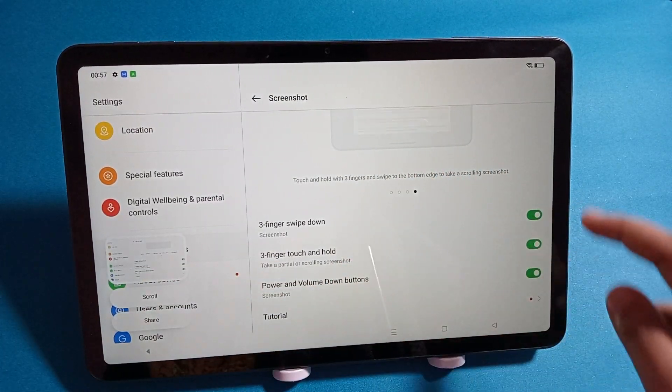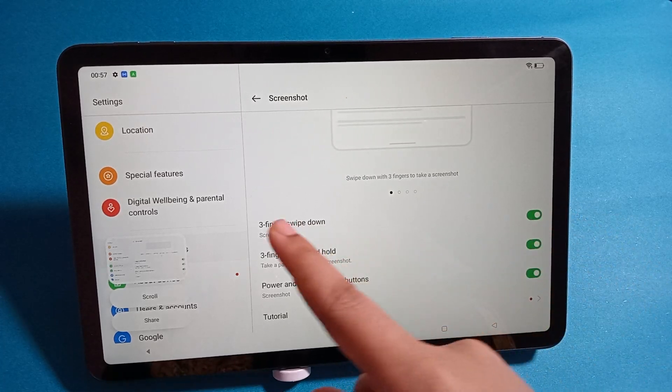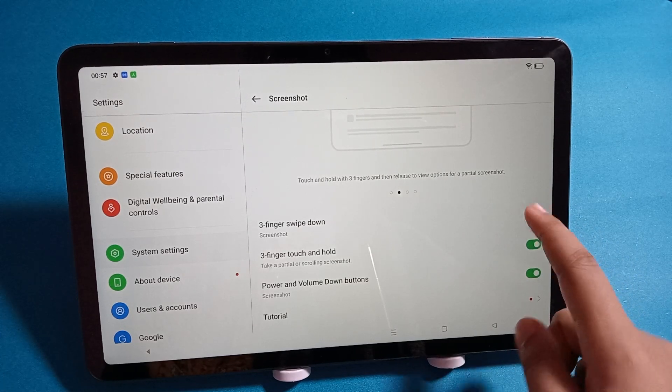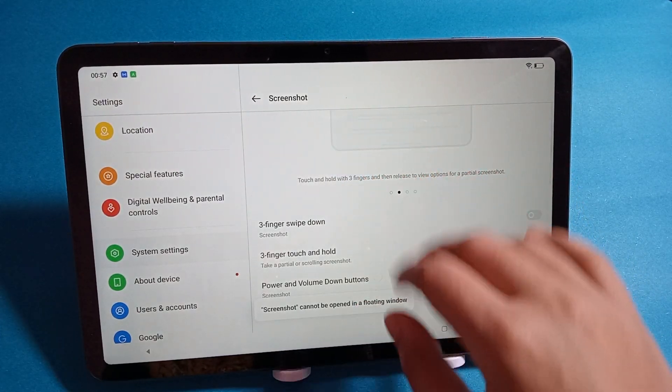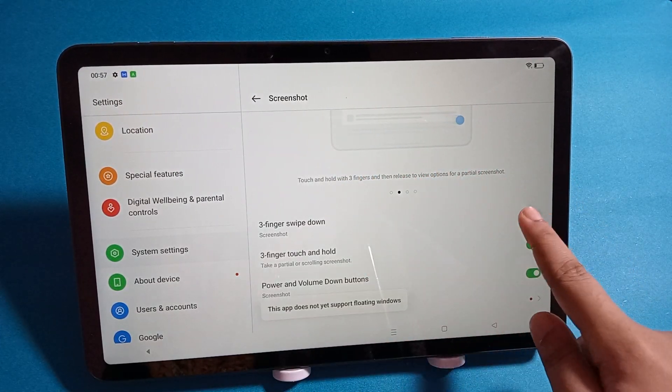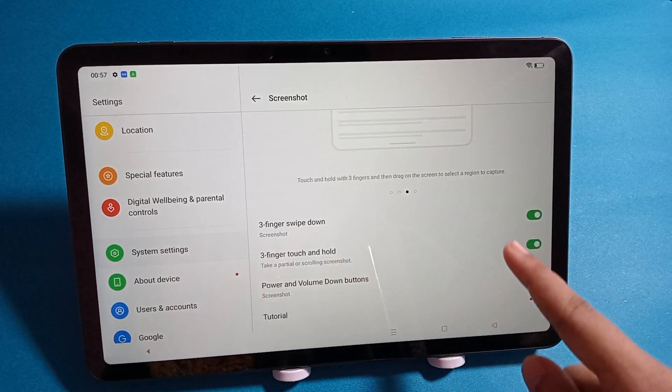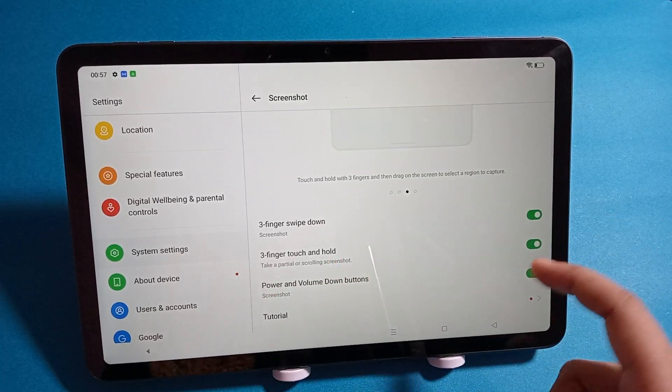To use the three-finger swipe down screenshot, you have to activate this icon. If you turn it off, you won't be able to take a screenshot that way. The hold finger option allows you to take a screenshot by holding three fingers and capturing text as well — activate that one too if needed.